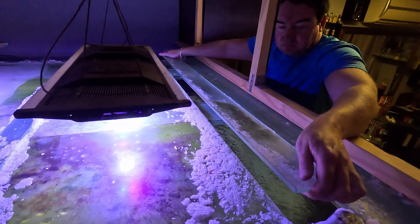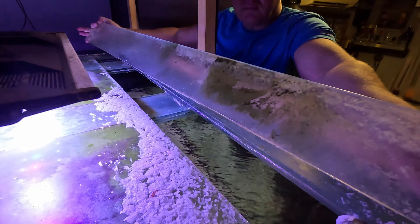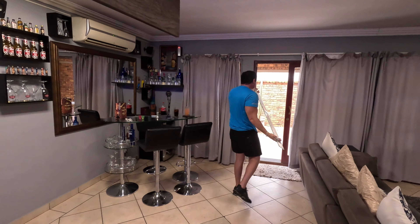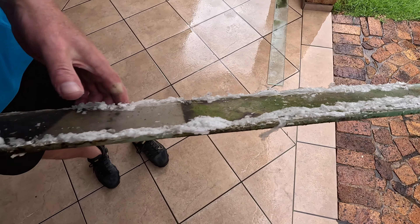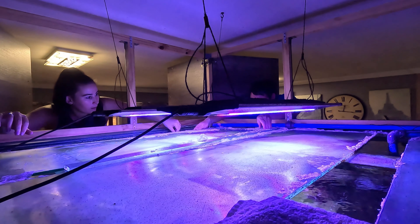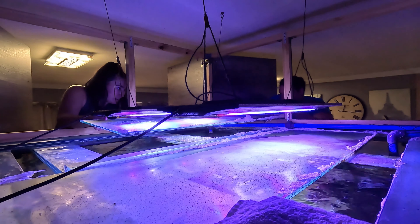We stopped feeding clams to the triggerfish but now it's quite a mess — as you can see there's thousands of clams in there, so we need to remove all of them. And then the fourth thing is we're going to remove the top glass, get up on top there, because it actually builds up lots of algae. It looks horrible, so we're going to clean that up and remove the glass completely.